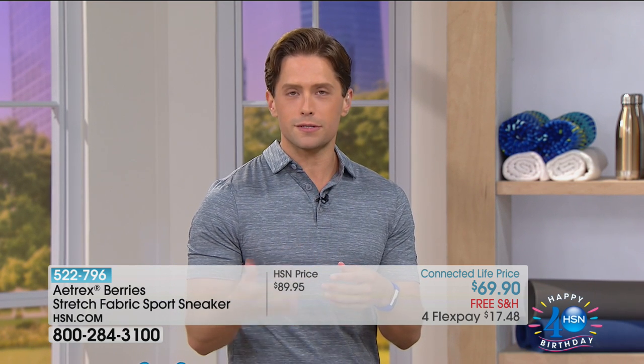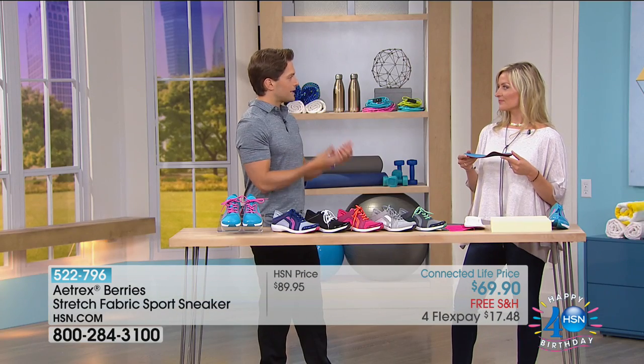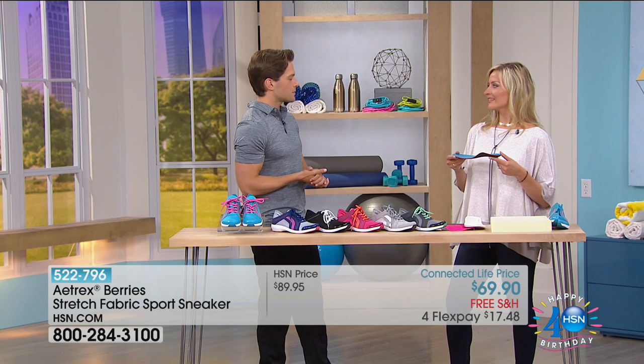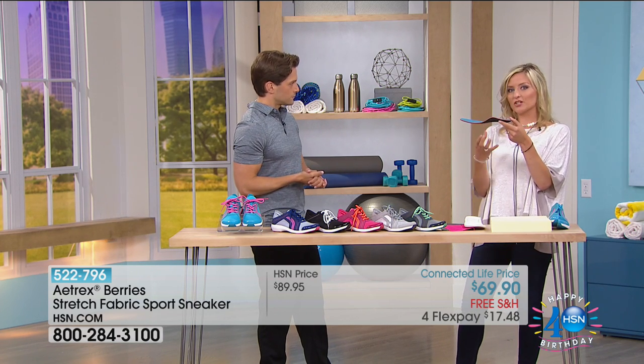Whether it's just going to the grocery store, whether it's driving the kids or walking the dog, what's inside here helps support the arch, helps give you better alignment, and from the ground all the way up to the top, it affects the way your body feels. You have the support built right into the actual footbed.